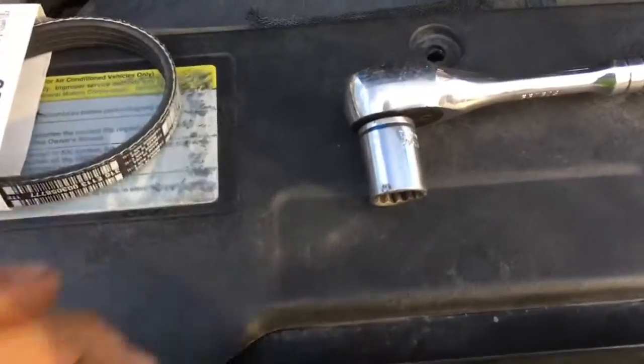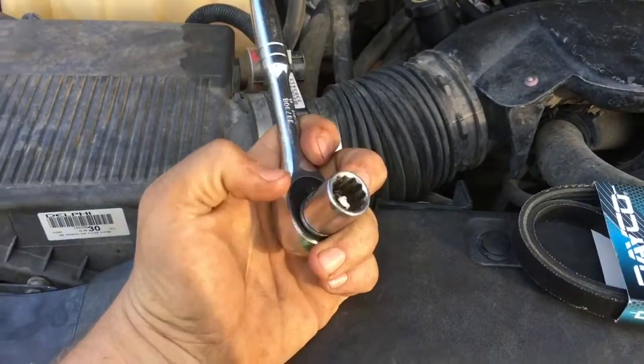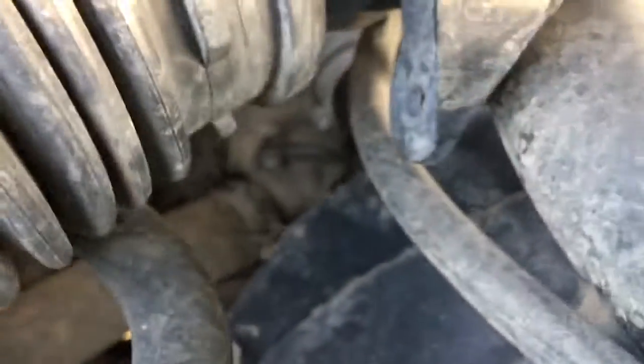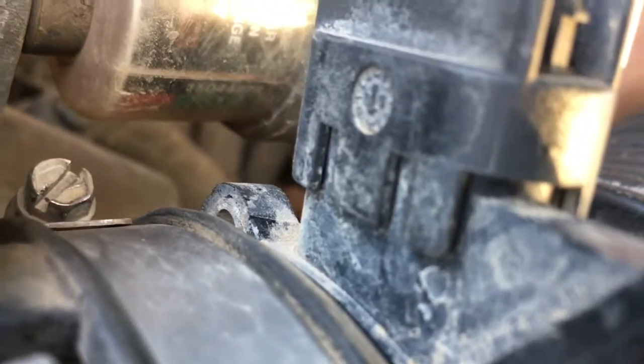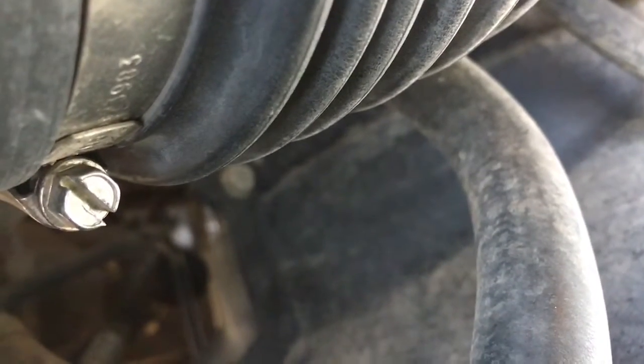Tools are going to be pretty simple — just a 3/8 inch ratchet, and if you want to go with the longer one go for it, and then a 15 millimeter socket. You just take your socket — there's a little bolt on your tensioner pulley. So up here the tensioner pulley is right here — you basically just put your socket on there and then you pull it, and that puts some slack on your belt, and then you just want to slide the belt off.